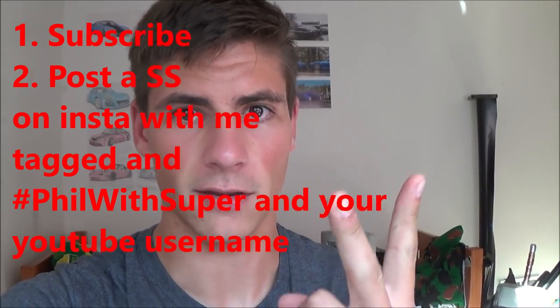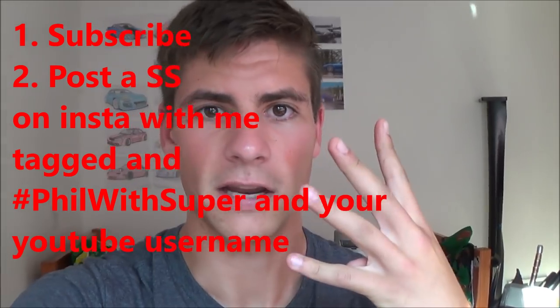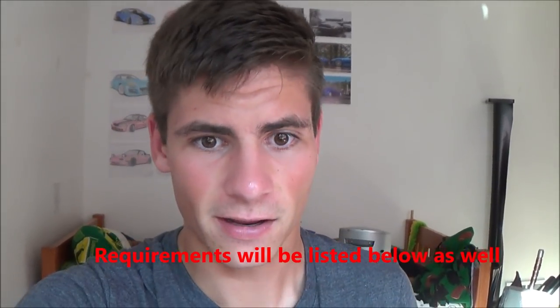Here's what you need to do to enter the giveaway. Post a picture on Instagram of your favorite video of mine — any screenshot from a video you've seen that you like. Then tag me: that's Phil Super, same on Instagram as on YouTube. Use the hashtag Phil Super. And type your YouTube username in the comments so I can verify that you subscribe. That's all you need to do — just subscribe, post a picture with me tagged, hashtag Phil Super, and your YouTube username. The giveaway will happen as soon as we reach 10,000 subscribers.